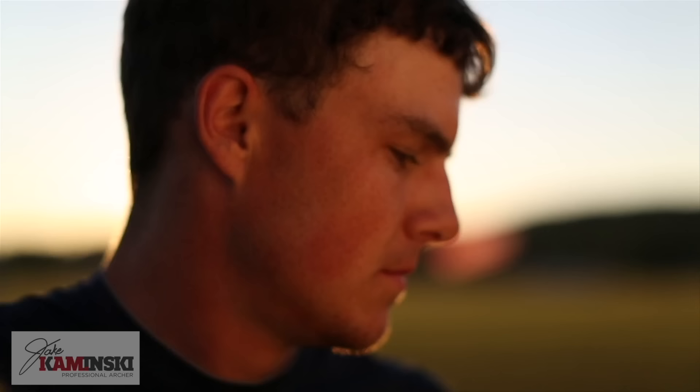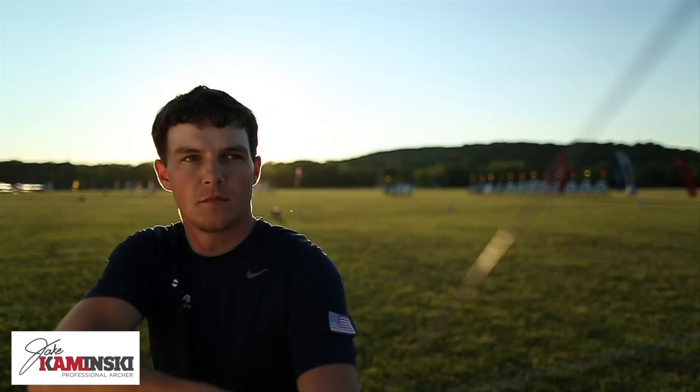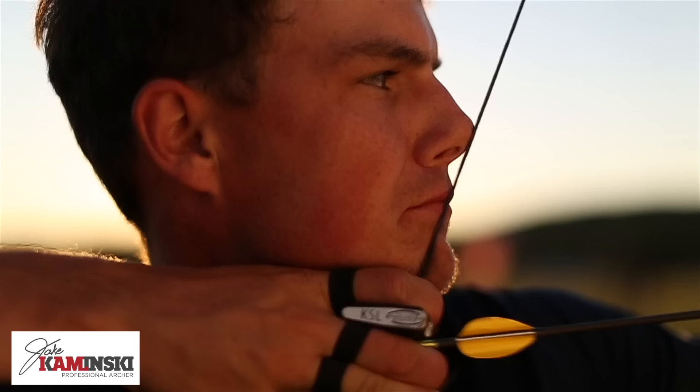And with that, let's talk about brace height, what it does, and how to adjust it. Before we get too far into what brace height is and how to adjust it, I will always recommend that you must have a bow square.